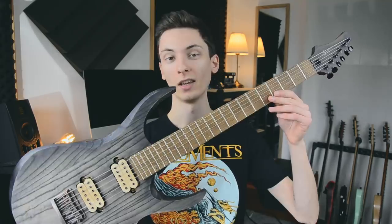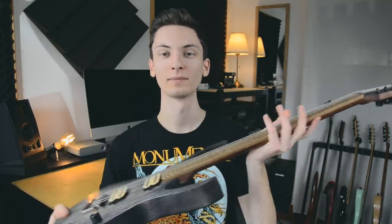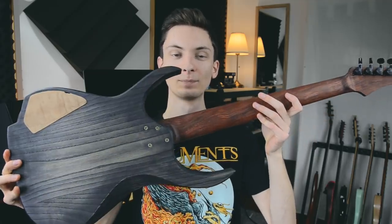Hey, what is up everyone, ladies and gentlemen, ya boys and girls — here it is, take a look at it. I don't know where to start. I'm really sorry that there wasn't any update between the last one and the final product, but it just went so fast.